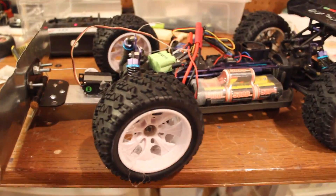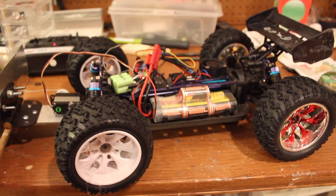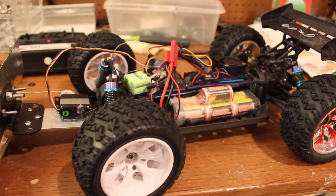Power it up, get the hood on, and bring it outside.